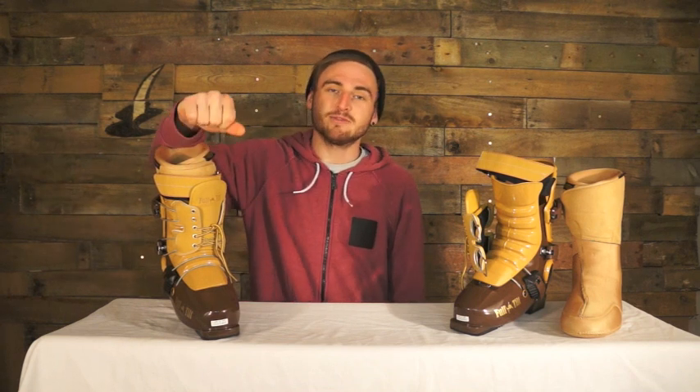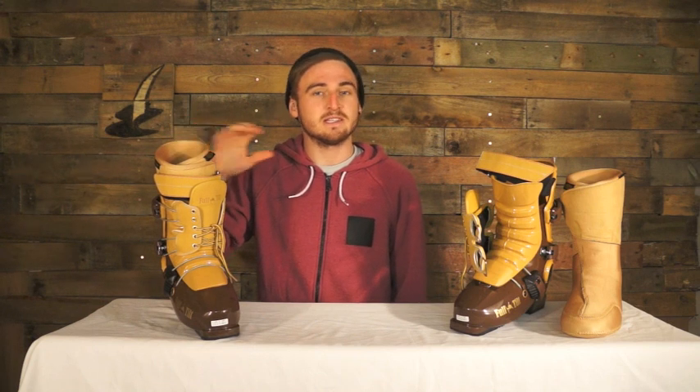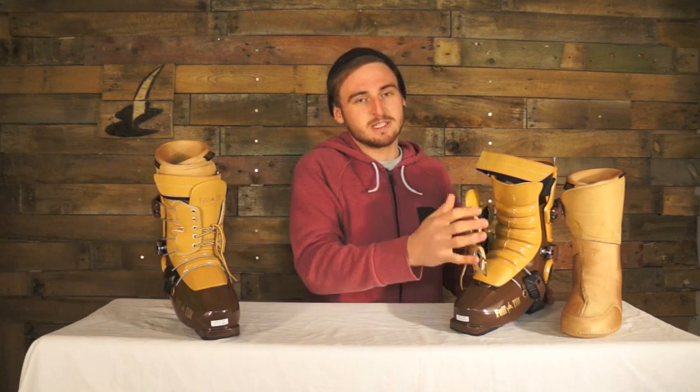It has a 99mm last and has a flex rating of 6. It's a super lightweight and comfortable boot, so it's so good in the park — nice and easy, you can ski it all day long. On the boot, we've got a three-buckle system, so it's super lightweight and nice and easy to get into.